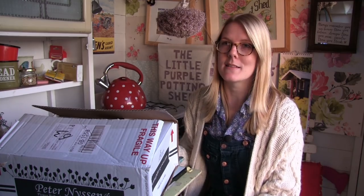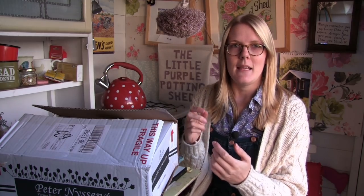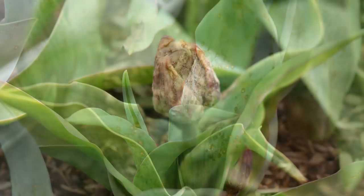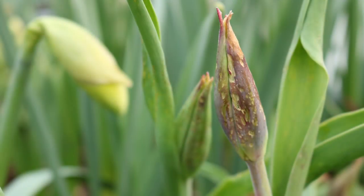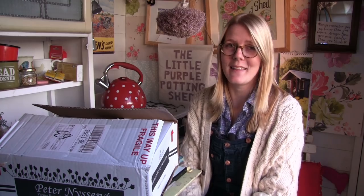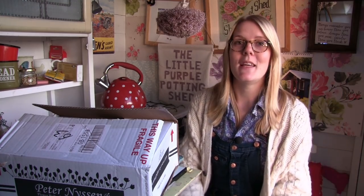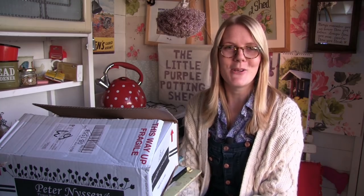The compost in the trough which I grow my tulips in is actually four years old, so it's lacking nutrients and it probably should have been changed quite a while ago. Last year I got a disease called tulip fire and all my tulips came up deformed with brown markings on the petals. They just looked horrible and I was so gutted because bulbs aren't cheap. So I'm going to take the compost out and put some fresh compost in, packed full of nutrients, and plant all my new bulbs into there.